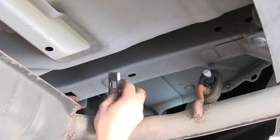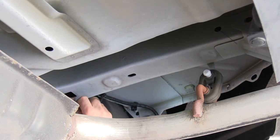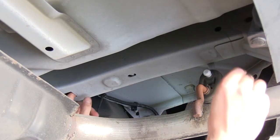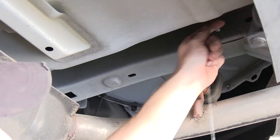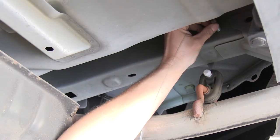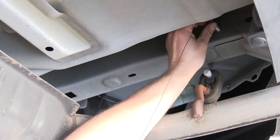We'll take our block and thread it onto the bolt leader first and push it into the frame, then take our bolt and thread it onto the bolt leader. We'll push that into the frame and pull it on through. We're going to leave our wire pull on here for now — when we slide our hitch in we'll use that to pull it through the hitch.